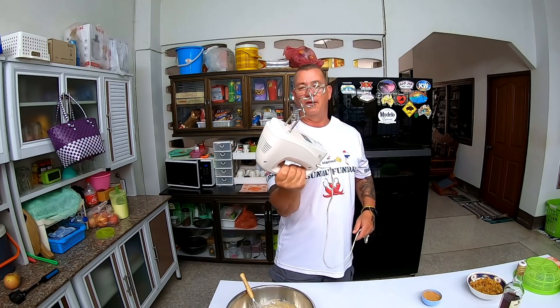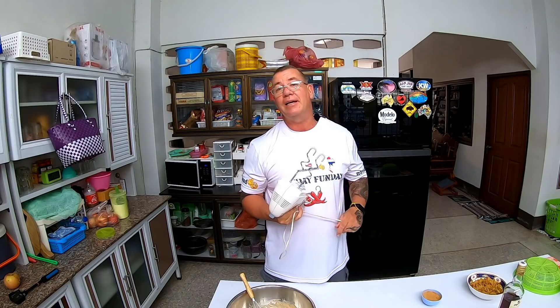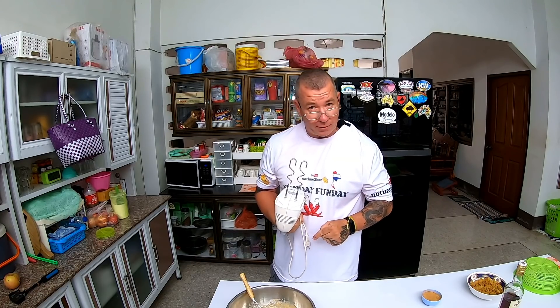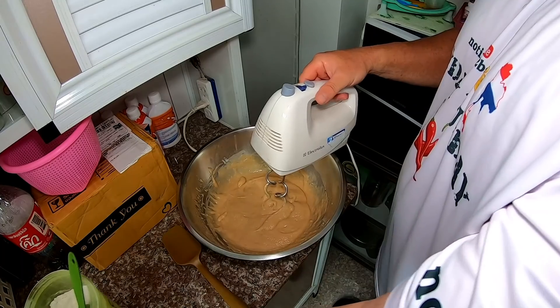This is what I have here — I don't have a stand mixer, this is all I use. You can knead it by hand if you like; there are plenty of videos showing how to knead bread by hand. But this is what I'm going to use today. I've already got my one and a half cups mixed in with the wet ingredients, so we'll see if I'm close to the three cups that I need.